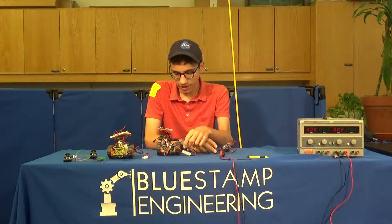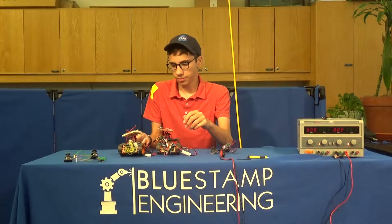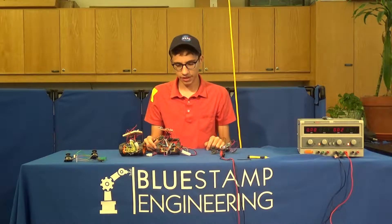Hello, my name is Theo. I'm a rising sophomore at DoorDanglewood School, and my project is a pair of remote control tanks capable of playing laser tag.